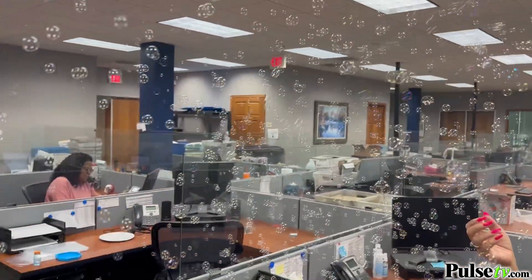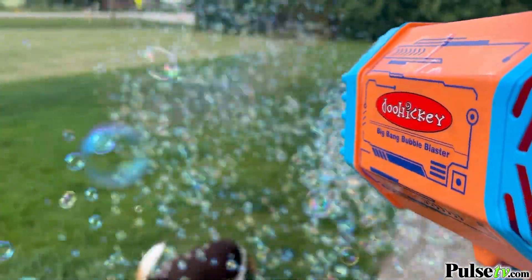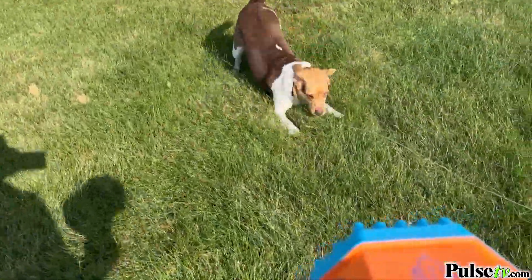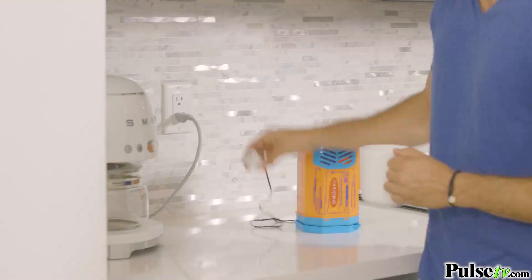We've had so much fun playing with this around the office — everybody wanted to get in on the fun, even the office pets. Here you can see Charlie having so much fun with the bubbles around his yard. And best of all, it's rechargeable so you never have to buy batteries.